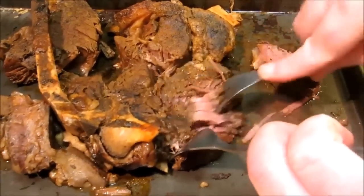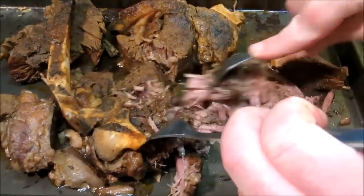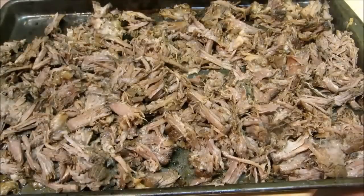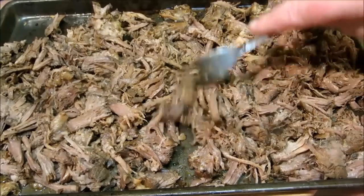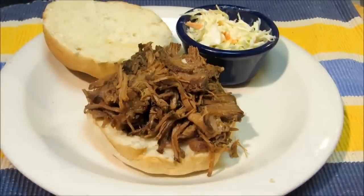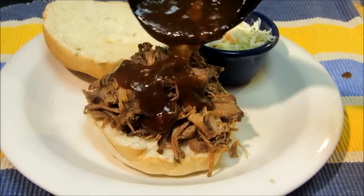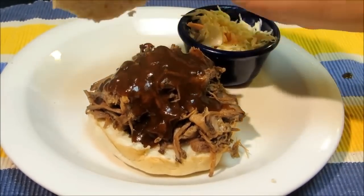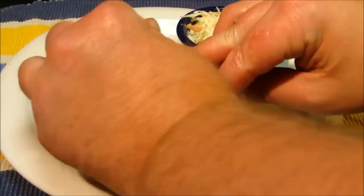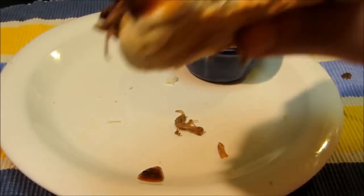At this point you can put the pulled beef back into the crock pot with the barbecue sauce and let it simmer for another hour, but I'm going to serve the pulled beef plain on the buns with the barbecue sauce on the side. This way if you have leftover beef and want to use it for tacos, burritos, or nachos, it doesn't have barbecue sauce all over it. Put a big mountain of pulled beef on a kaiser roll, add as much or as little barbecue sauce as you like. Super tender, super juicy, spicy, sweet, and tangy — and with the homemade barbecue sauce you don't get the artificial smoke flavor you find in bottled sauce.